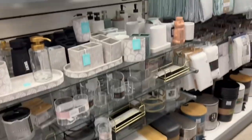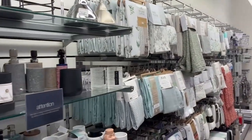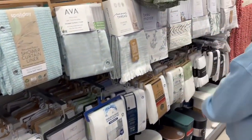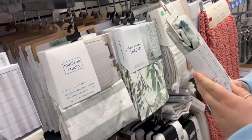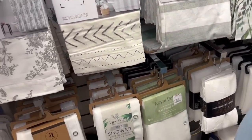Joanna pointed out a really cute bathroom jar, but we didn't get it because we don't have anything to match it. We then moved on to shower curtains — at the time we were looking for one for a future home. We actually found an even cuter shower curtain on Anthropologie that we ended up buying, but Cheetah Max did have some really cute options here too.